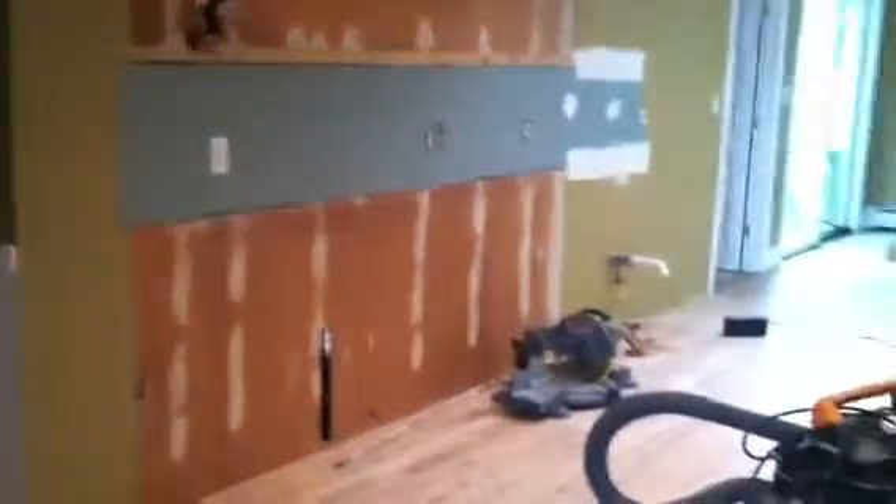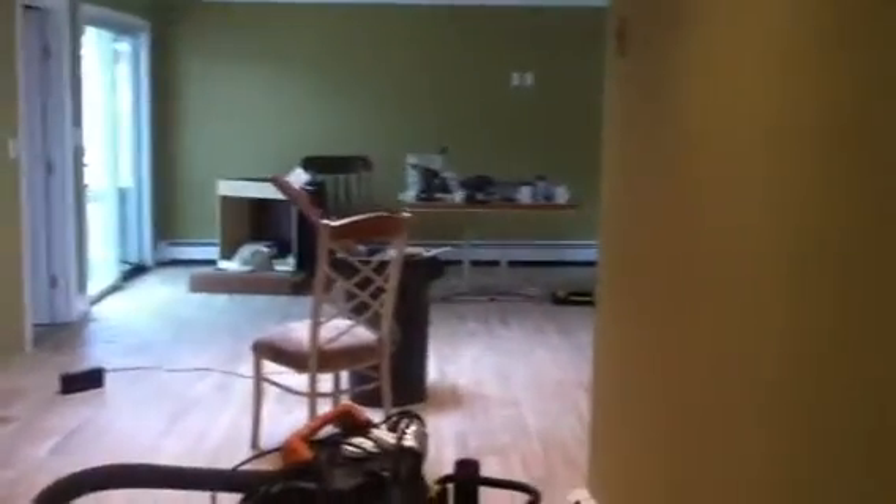Hey YouTube, we are ready for a cabinet installation. The old kitchen was taken out in here and we installed hardwood flooring throughout the kitchen going into the family room area, as you can see.